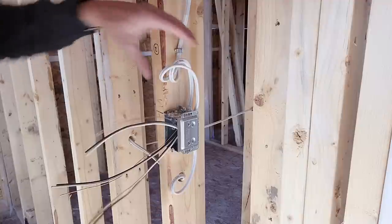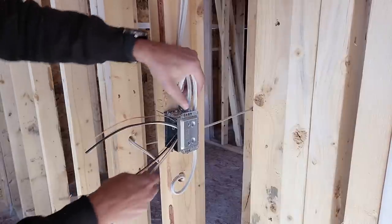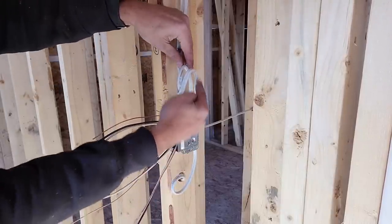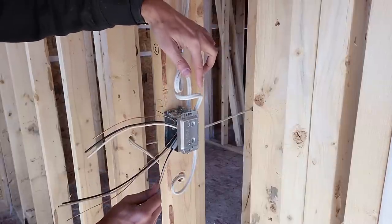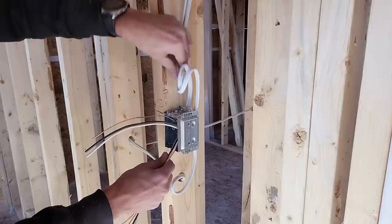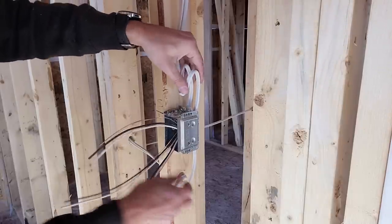You're going to have what we like to call service loops, so that if ever these wires get cut during the drywall stage or something, you have extra wire that you can loosen up the screw and pull them in if you need to. They're going to be nice and even. The bottom one is not too long — it's a perfect length.